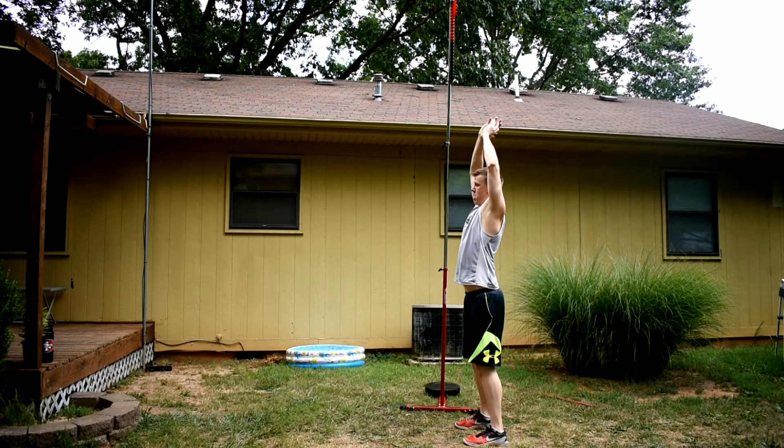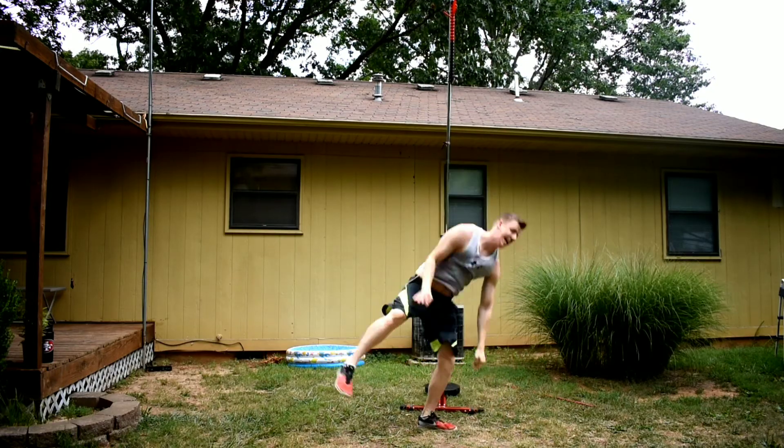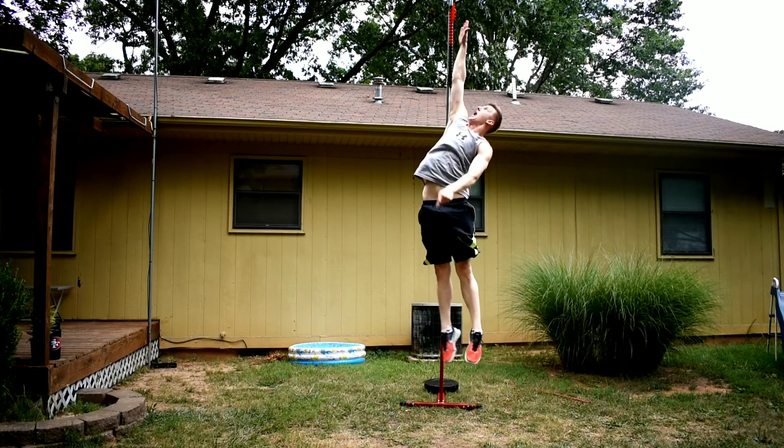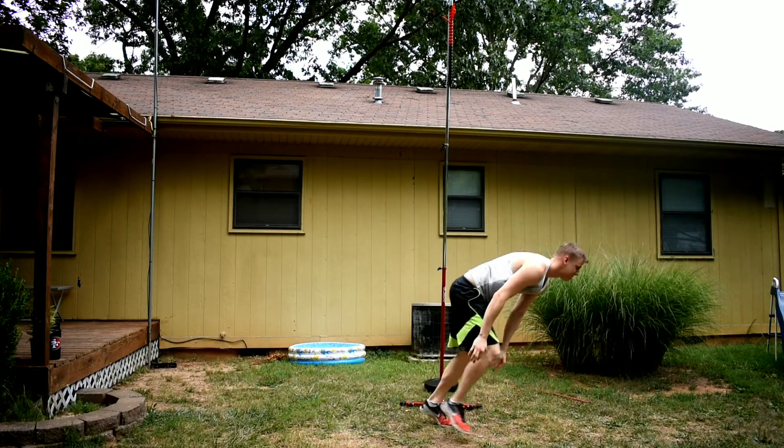I'm going to start off with the most accurate, professional way to measure your vertical, and that's going to be using a Vertec. This is a professional vertical jump tester. Now this isn't going to be completely necessary for all of you guys — it takes up a lot of space and it's kind of a big investment. But if you want the most accurate measurement, this is one of the best ways.